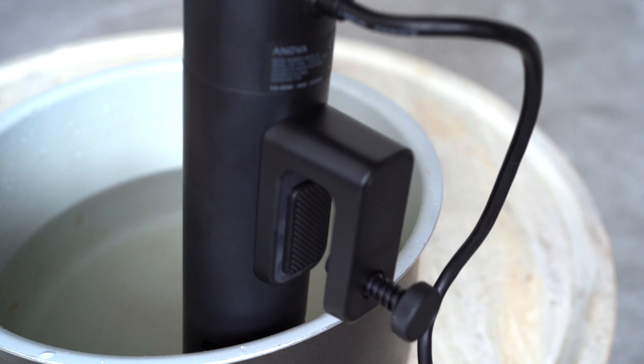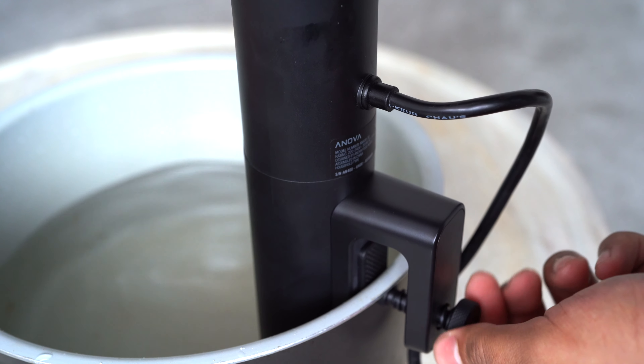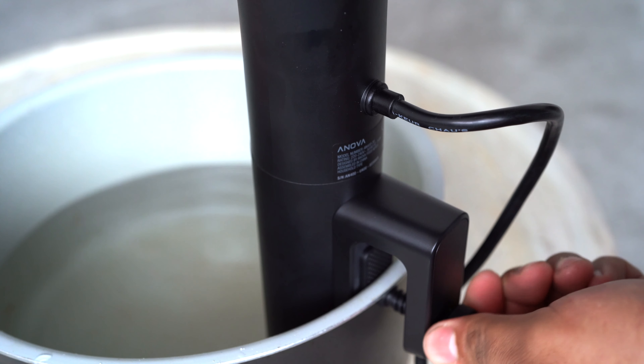Make sure you have something deep to fit the Yanova in. We are using the Ninja Foodi cooking pot here, but we will invest in one of the plastic tubs.